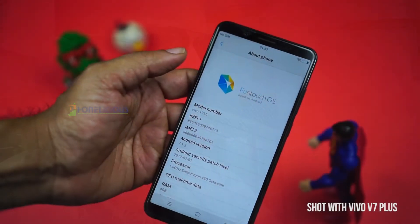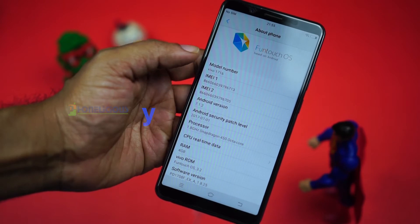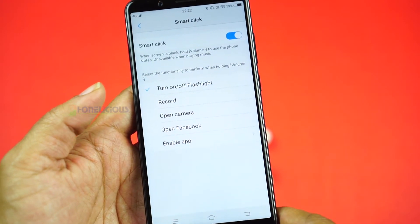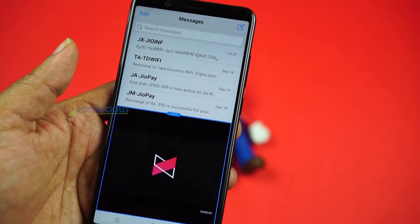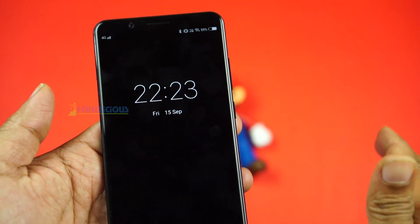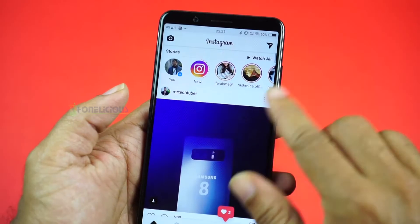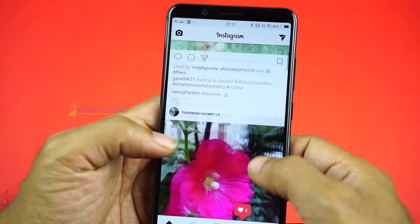The Vivo V7 Plus runs on Android 7.1.2 with Funtouch OS 3.2 on top. Funtouch OS has a bunch of features — some favorites include app clone, one-handed operation, smart split-screen, and a lot of gestures to control the mobile using virtual navigation keys, which replace on-screen navigation keys entirely. After using the mobile for over 2 weeks, I noticed no lags — the UI is fast and smooth.